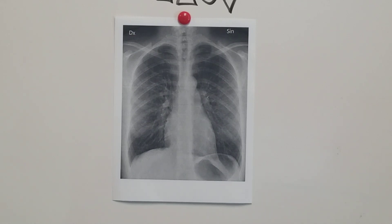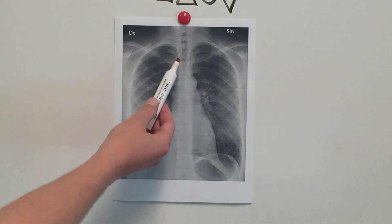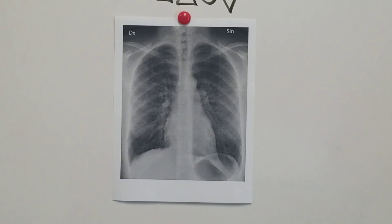After D comes E — echo, that's for extra things. E is for extra. You're looking for an ET tube, an NG tube, a PICC line, a central line, foreign bodies — of which this patient in this picture does not have any.